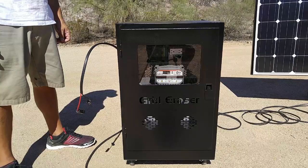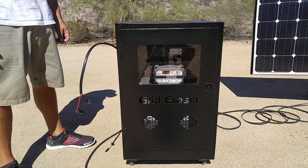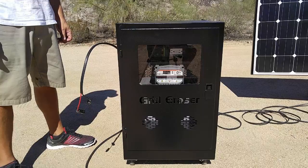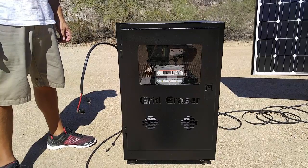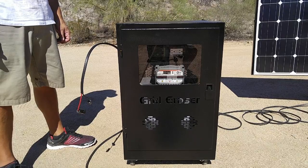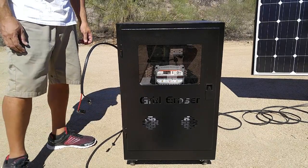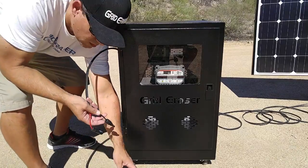Now we're going to connect the solar panel power cord to the electronics and battery enclosure cabinet, to the mating cable coming out of the cable port on the top left side. Just connect the 25-foot cable to the three-foot cable.